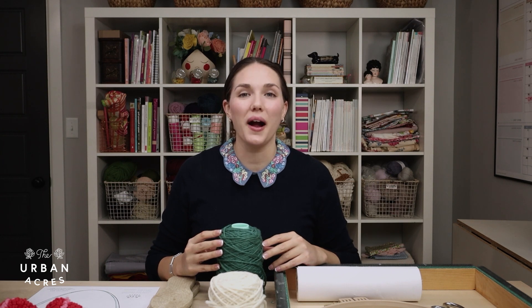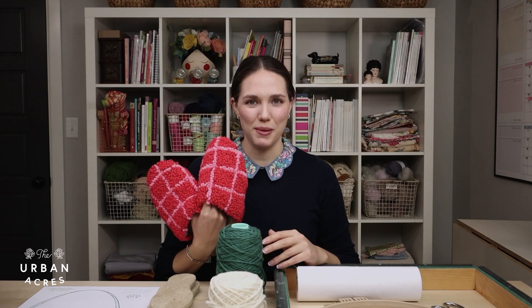Hey everyone, I'm Sally and I want to welcome you to the Punch Needle Espadrille Slipper Course, where I'm going to teach you exactly how to make your very own pair of punch needle slippers.